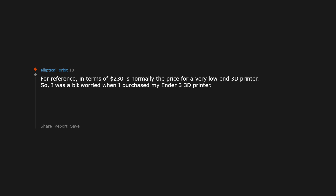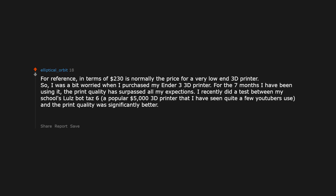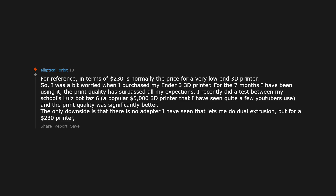I was a bit worried when I purchased my Ender 3 3D printer for $230 — normally the price for a very low-end 3D printer. For the 7 months I have been using it, the print quality has surpassed all my expectations. I recently did a test between my school's LulzBot 6, a popular $5,000 3D printer, and the print quality of my Ender 3 was significantly better. The only downside is no dual extrusion adapter, but for $230 it shows you don't have to spend big bucks to get a great print.